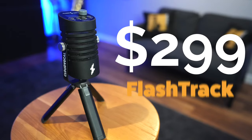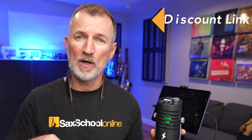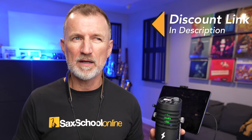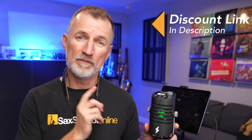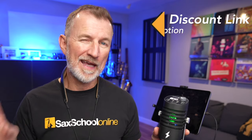This CloudVocal Flash Track retails at $299 US. We do have a special discount coupon link down below — it'll get you about 6% off the full price, so if you use that link and go over to CloudVocal you can get a discount on this microphone. At $299 it's not the cheapest USB microphone out there, but I think it's got some really cool features, including the next ones I'm going to show you.